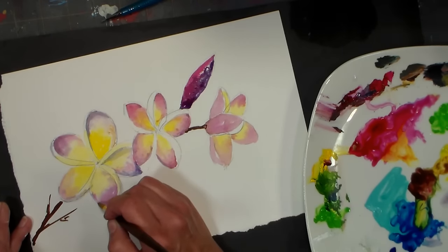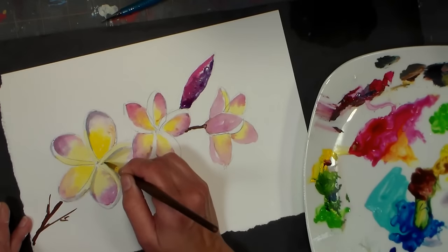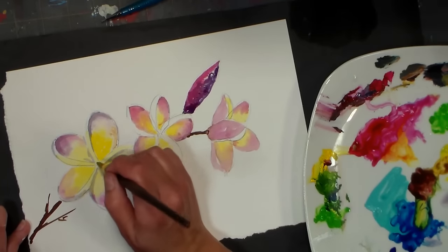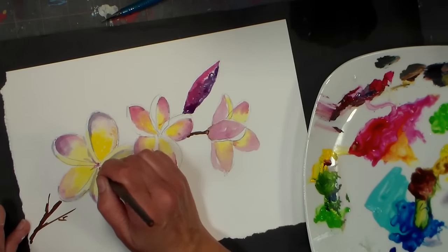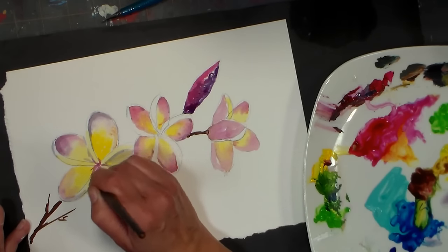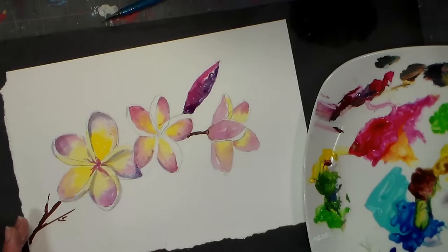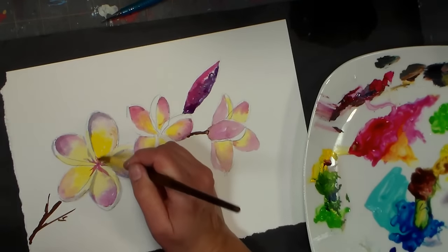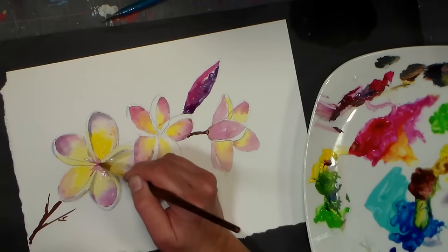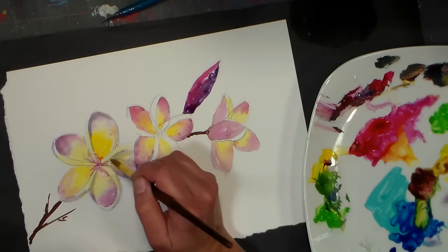I just want to get that form — this is just a quick demo, so you can put in way more time on this. I'm going to put some red in the center and drag that out into the petals because I see that as well. Before that dries, I'm going to clean my brush and soften, and I can drip in a little bit more to make the transition a little bit easier.